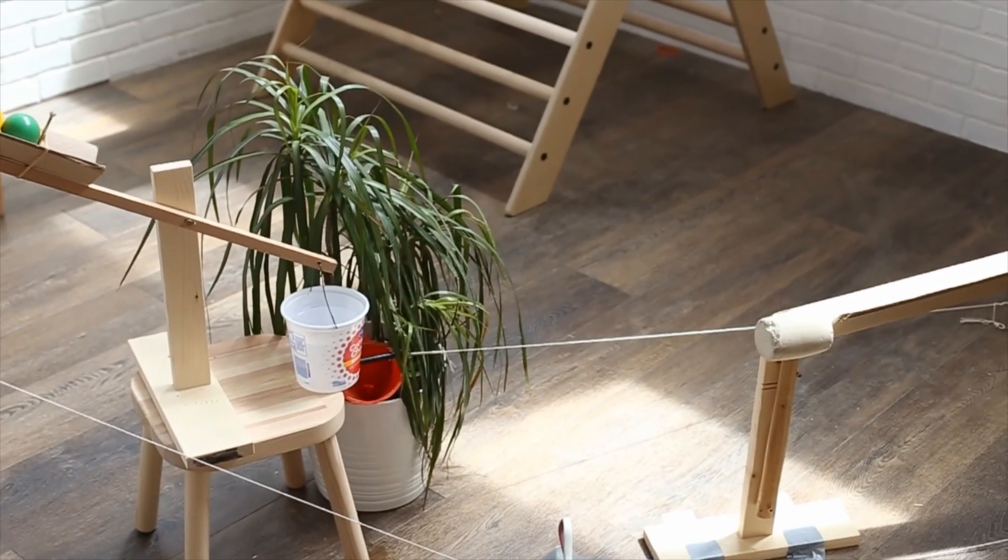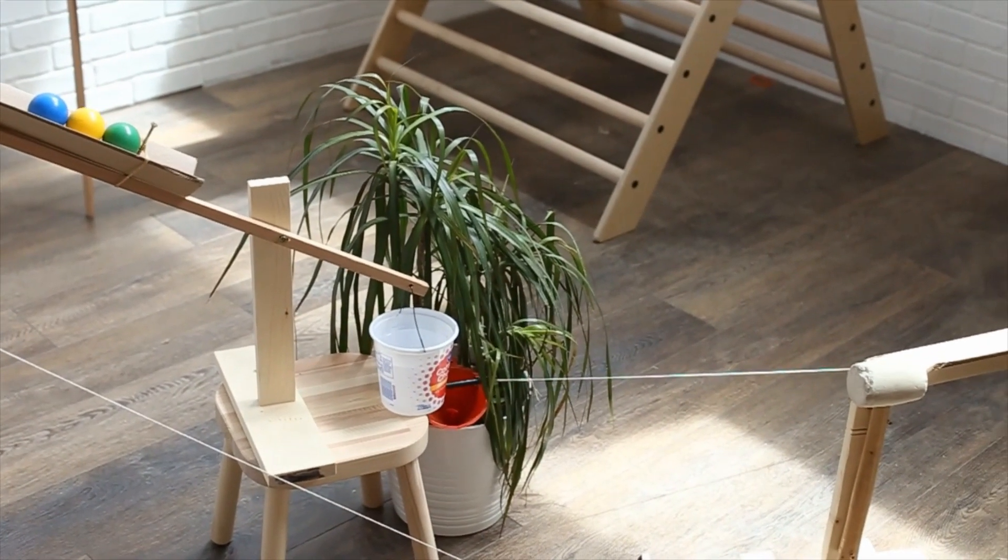All right, so we have finally got our Rube Goldberg machine together. The final stage is — it's actually our second final stage — but it's watering this plant, which is the objective for all of our Rube Goldberg machines: to make a machine that waters a plant.